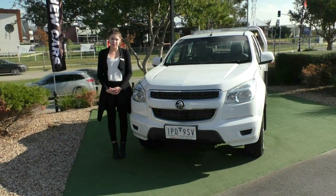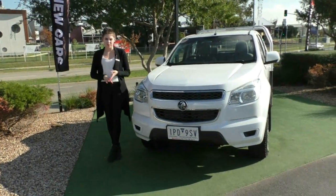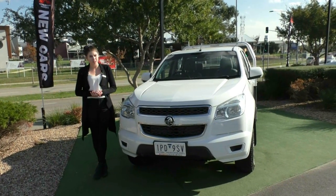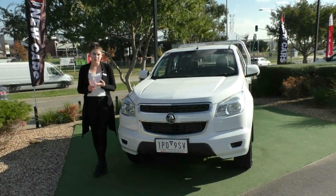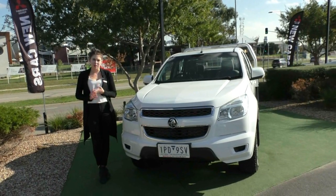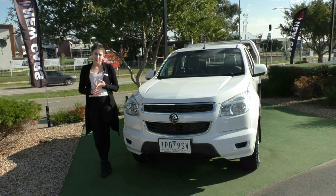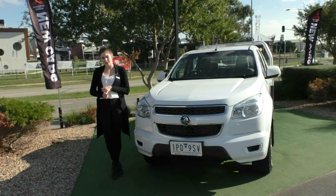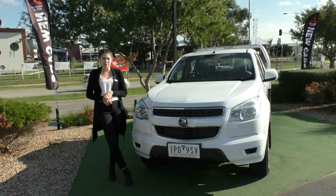Thank you for taking the time to watch the walk-around video on this Holden Colorado. I really hope it has given you some insight into the condition and features of this vehicle. It does qualify for a premium mechanical protection plan at an additional cost — which, if you're using our in-house finance team, only adjusts payments by a small amount. That plan provides five years and up to 200,000 kilometres of additional coverage across over 181 items, plus 10 years of platinum roadside assistance — the closest thing to a new car warranty you can get. For more information, a test drive, or to chat with our finance team, please call us on 9907 0555. My name is Ruby, thank you for watching.